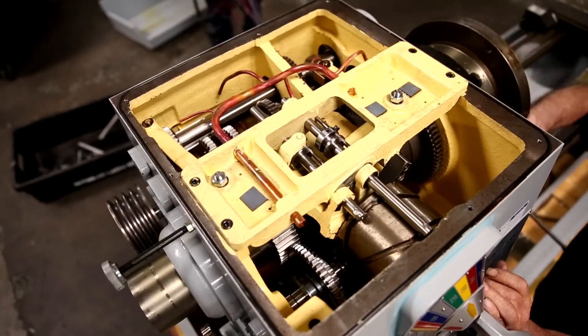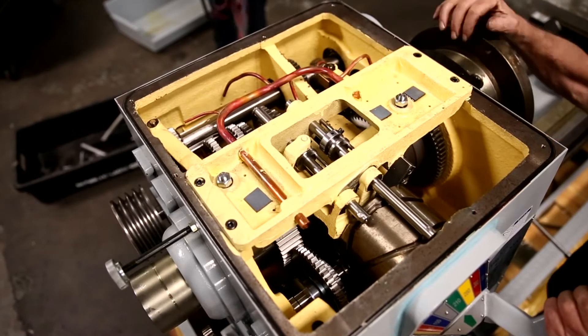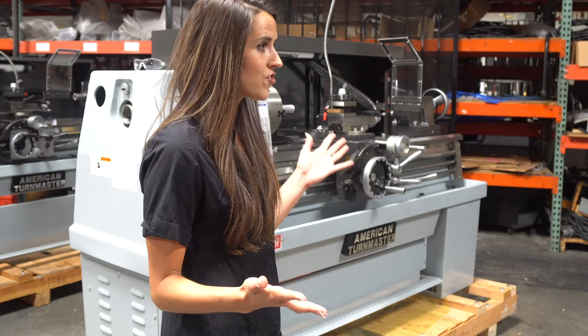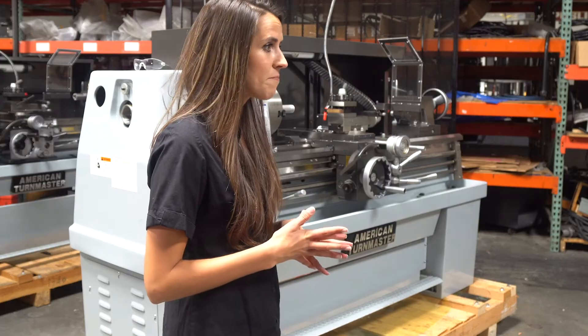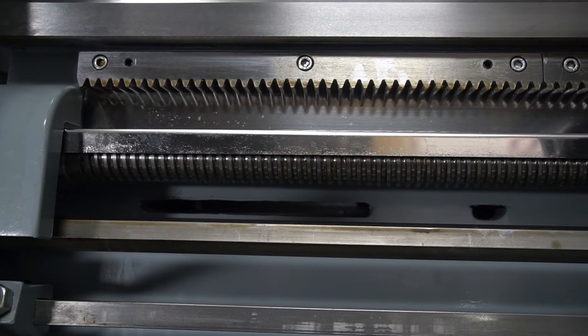Getting into the universal gearbox, it is a totally enclosed universal gearbox that provides both inch and metric threads without having to change the end train gears, saving time. The clutch in the apron and the shear pin and lead screw help protect against overload.